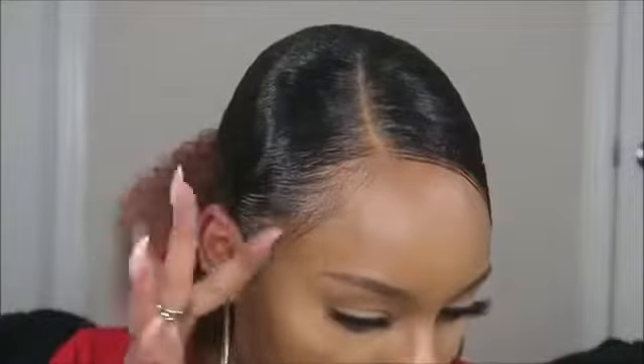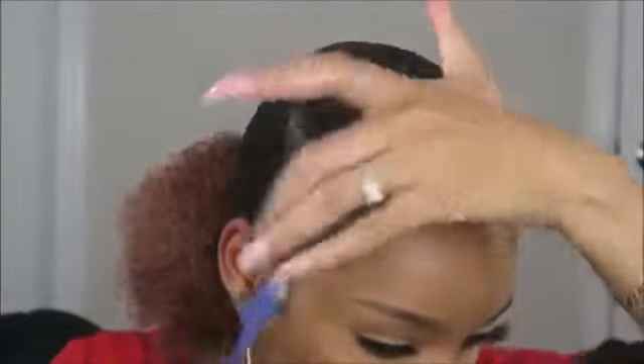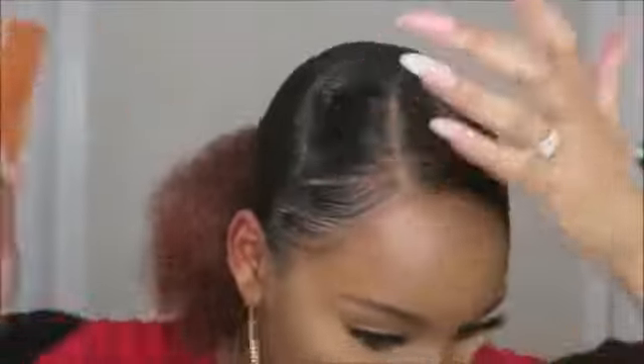Now I'm gonna go ahead and smooth these edges with their edge control — it's a clear gel and it smells so good, like Jolly Ranchers or some sort of candy. I have a softer brush and I'm going to use that to kind of brush out some baby hair, just taking a little dab. The edge control dries really fast — I'm noticing I'm not able to manipulate this as much.